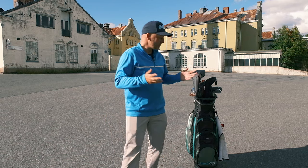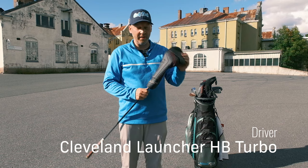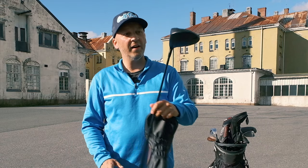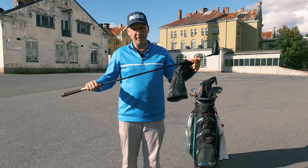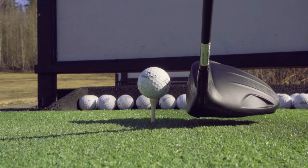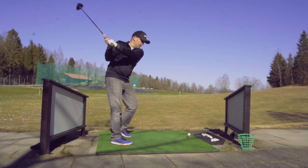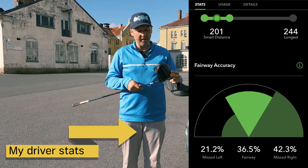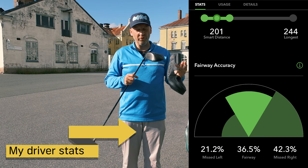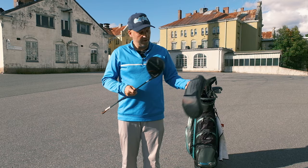So this is my bag and let's start from the top with my Cleveland Launcher HB Turbo. It has nine degrees of loft and as you can see I've used it a lot. The shaft is the stock shaft with stiff flex — the Miyazaki Sikua, made in Japan — and I have the Golf Pride Align Grip. It is a great club, it is easy to hit and it goes far. Beautiful head cover as well.